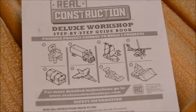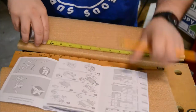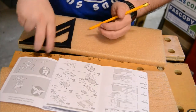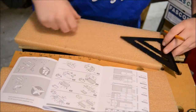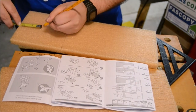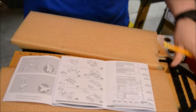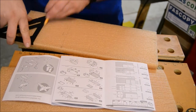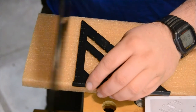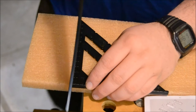I think I'm going to build the treasure chest.